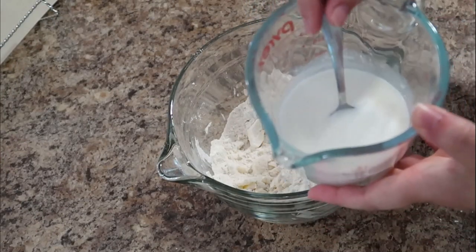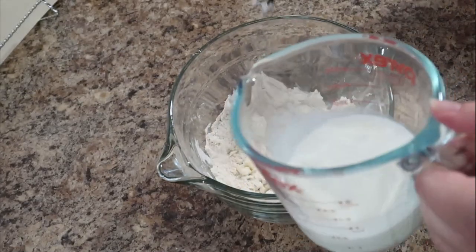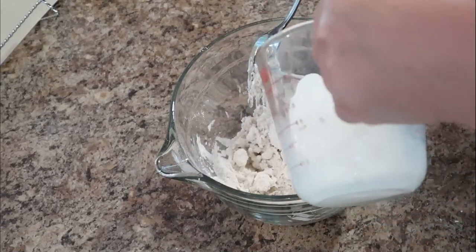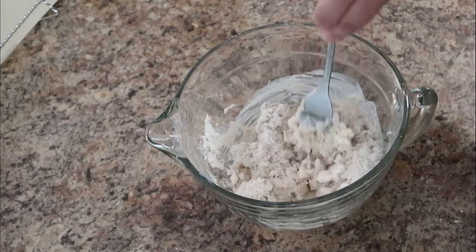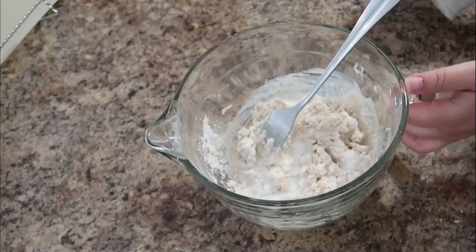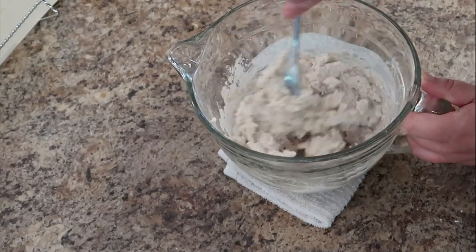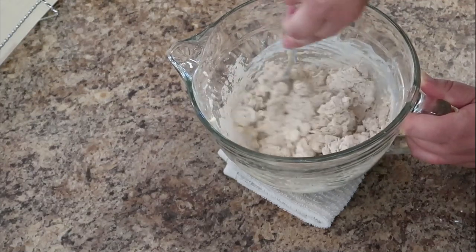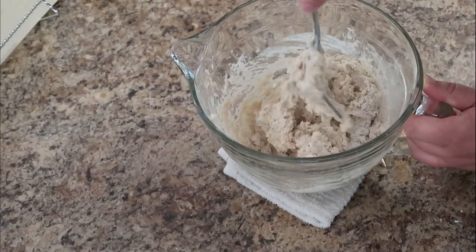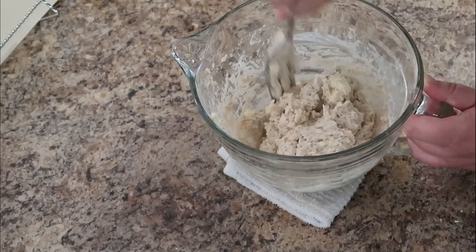Then you're going to add your buttermilk. Let me take a second to show you what this looks like — it sat for about five minutes and it has some texture, it's curdled a little bit. We're going to add this in thirds. The goal is to mix it just until it's incorporated — you're going to have some lumps of butter and maybe a few lumps of flour, and that is completely fine. If your bowl is moving around, put a damp paper towel underneath it to keep it from scooting around your countertop. Use a big fork to mix this together. There will be some ragged bits to this dough, which is completely normal just like any biscuit dough. Once it gets to this stage and it's all incorporated, you're ready to add it on top of your fruit.